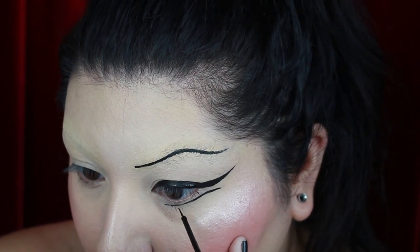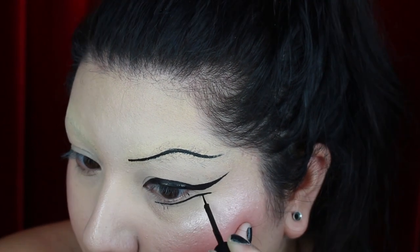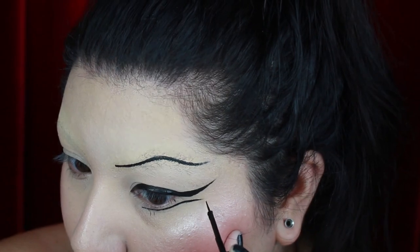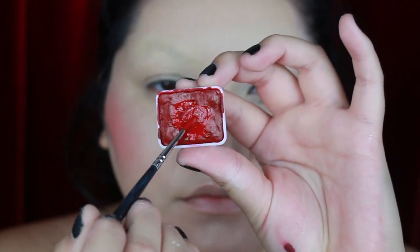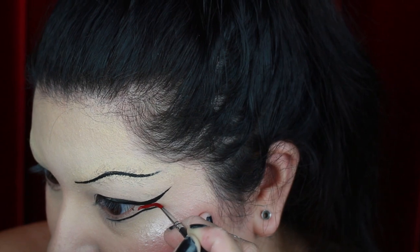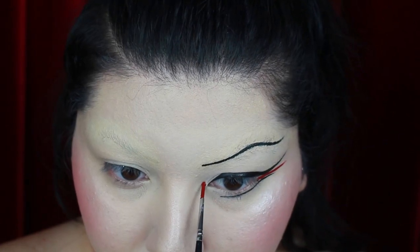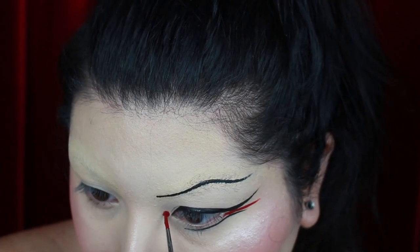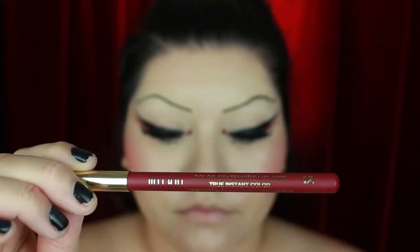What really drew me to this movie and this character in particular were all the beautiful dance scenes, the makeup of course, and the cinematography. As a red liner I'm going to be using the Diamond FX face paint — you want to make sure that you mix this up for a good amount of time so that the product is opaque. I'm creating a wing between the lash line and my wing and then adding a dot to the inner corner. I completed the other eye off-camera and added these super curly Ardell 203 lashes.